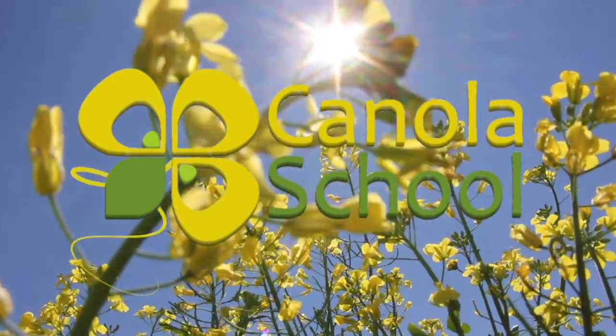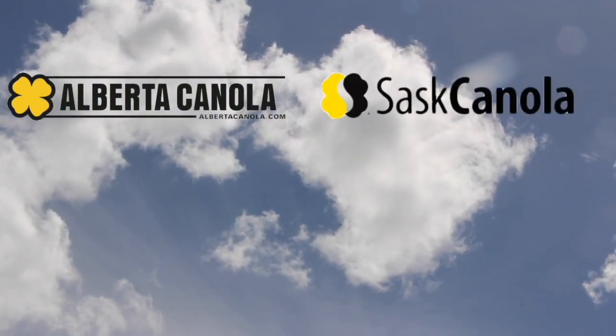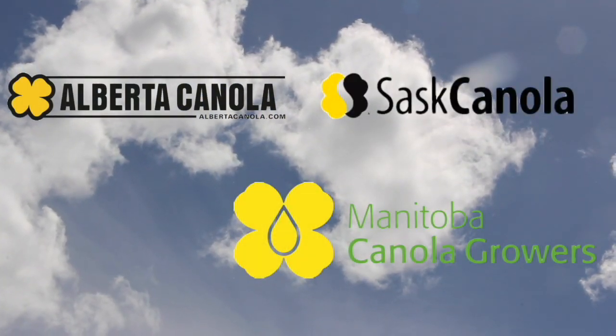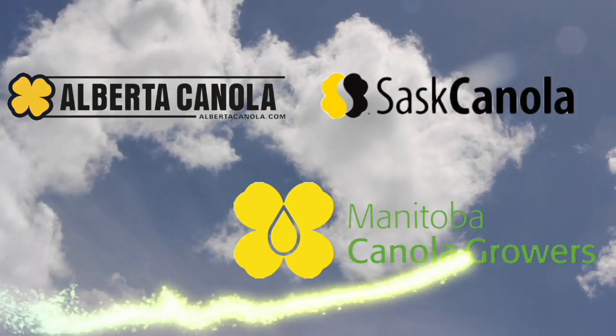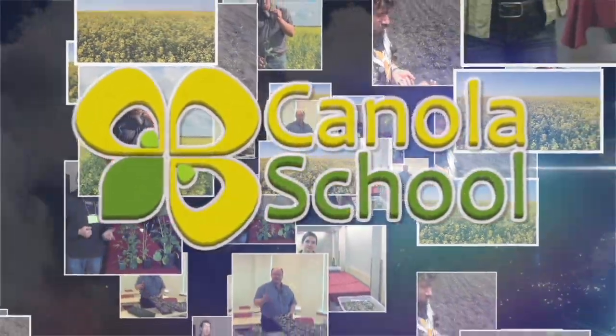The Canola School on RealAgriculture.com is brought to you by Alberta Canola Producers Commission, Sask Canola, and Manitoba Canola Growers. Jay Stover here with RealAgriculture.com for another episode of The Canola School, joined again by Autumn Barnes of the Canola Council of Canada. Today we're talking about seeding into dry conditions.